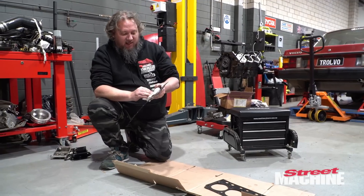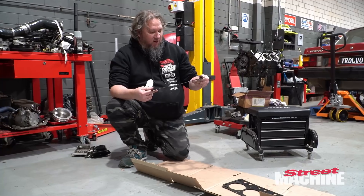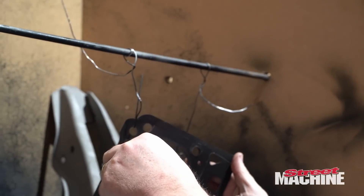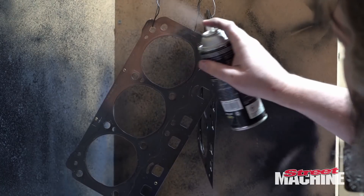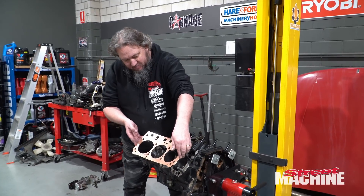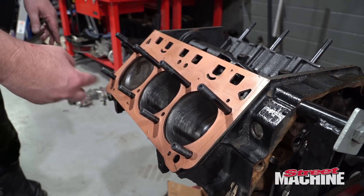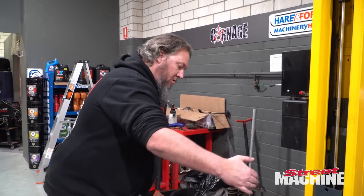So we've got these Cometic head gaskets that we used before — they are reusable. We're just going to hit them with some Copper Coat before we reuse them. I'm just giving them a last wipe over before spraying them. Arrow towards the front, L for left-hand side.